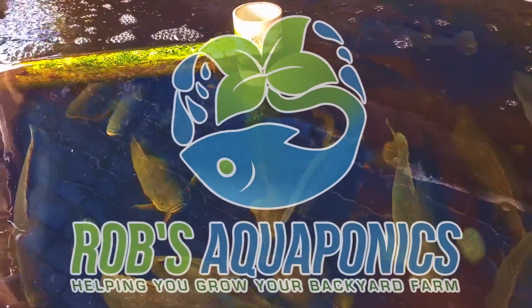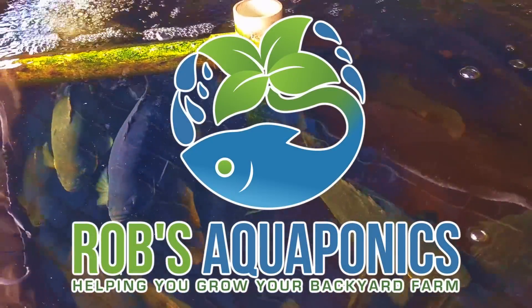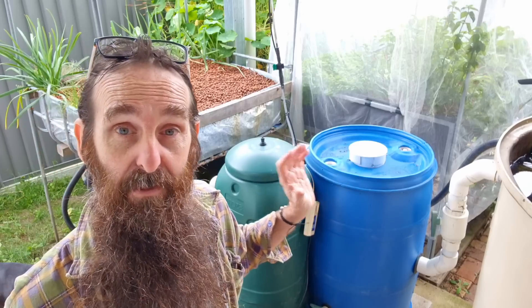G'day folks, it's Rob here. Today's video will be looking at some frequently asked questions to do with filters in aquaponics. This video is a compilation of Q&A responses to questions left below videos here on YouTube. Feel free to leave those questions down there and I'll get back to them when I can find some spare time. First question: we'll be looking at the position of the filter in the system and why we have it before the grow beds — a question from YS6425.